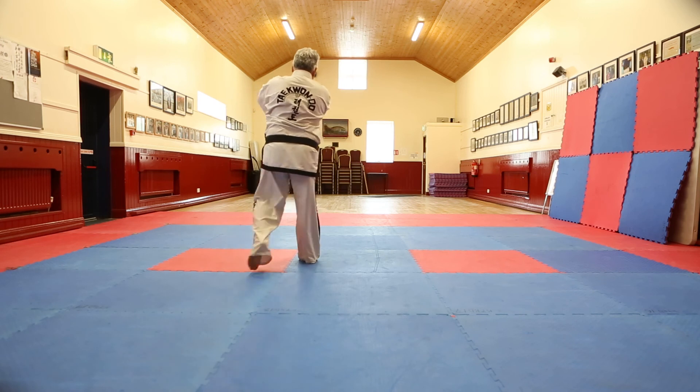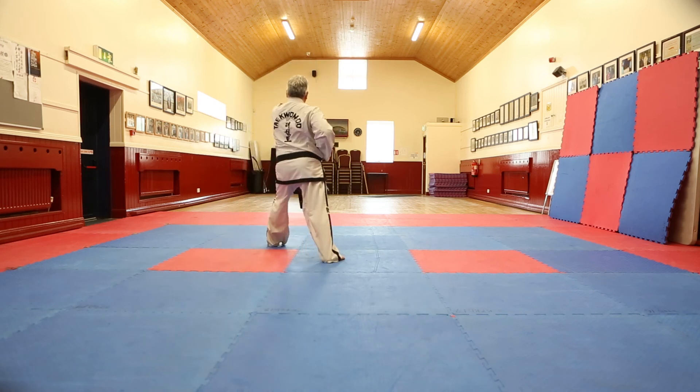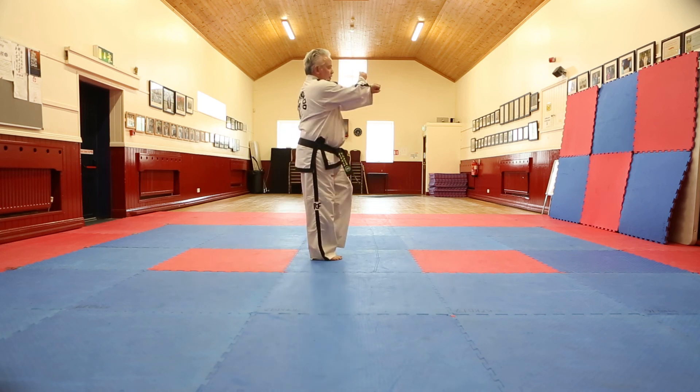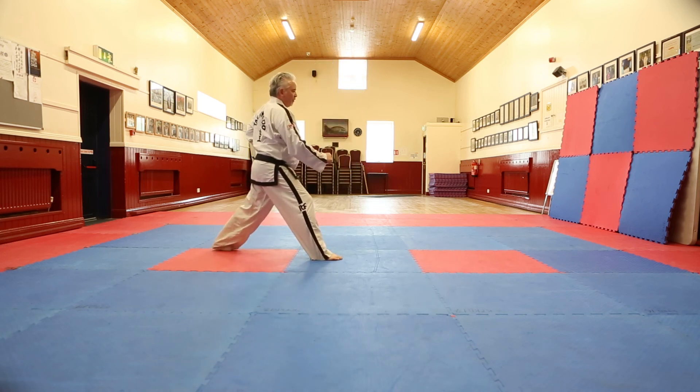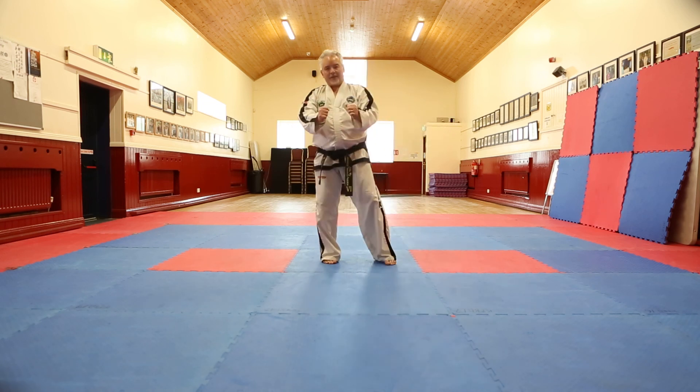Turn, low block. Forward punch. Turn, low block. Forward punch. And come back into center.